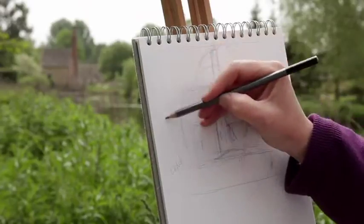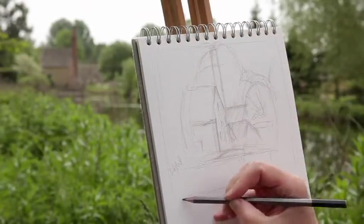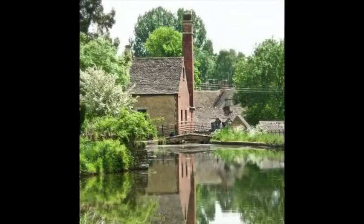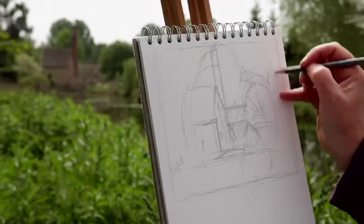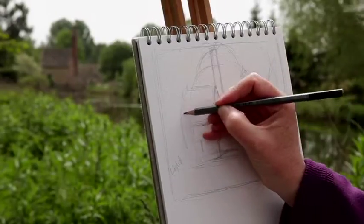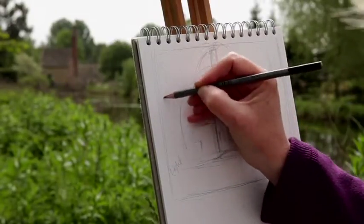Today we're in Lower Slaughter and I've chosen to paint this beautiful view in oil paints. However, I haven't brought my oil paints with me because I'm going to do some sketching and take a photograph, then take all that information back with me to the studio and paint the final oil painting there. Before I start sketching, I'd like to talk about the materials I use: watercolour pan paints, brushes, an HB or 2B pencil, and a hardback watercolour sketchbook. The hardback is easier to use because you don't always want to bring an easel — you can rest it on your knee.